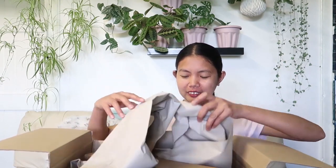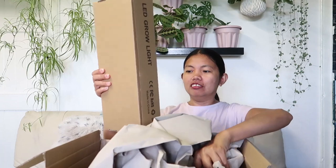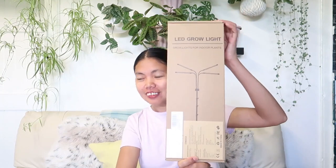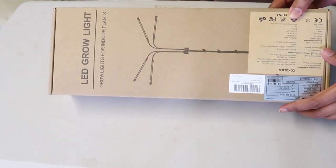Okay, here it is. So this is what it looks like, guys. It's quite heavy. Let's put the box here. It's a LED grow light! At last I have one. This is the LED grow light.